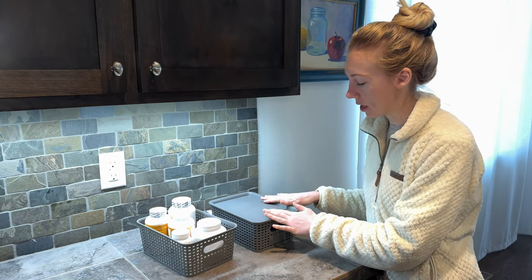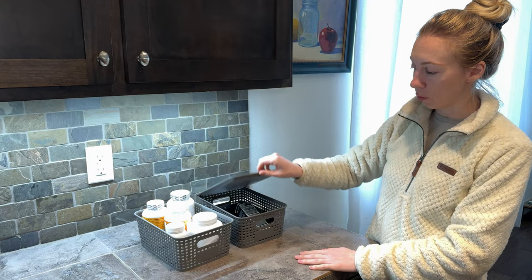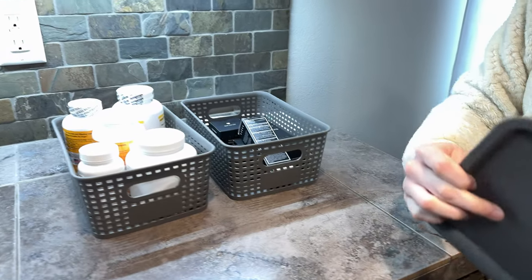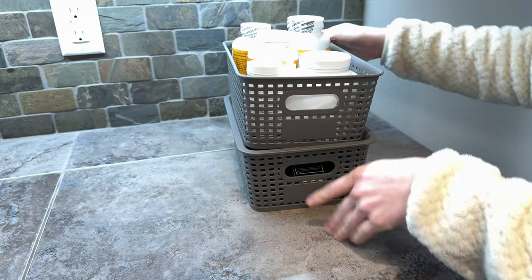Let me show you what I use these containers for. They have removable lids, which is really helpful — they just stick around here. And that means they're stackable.